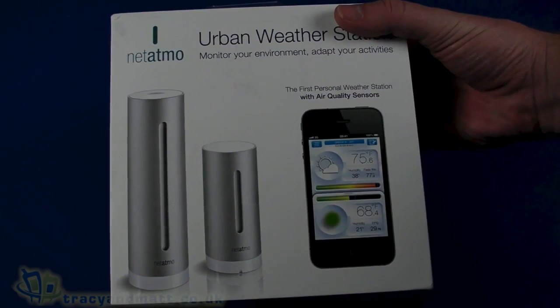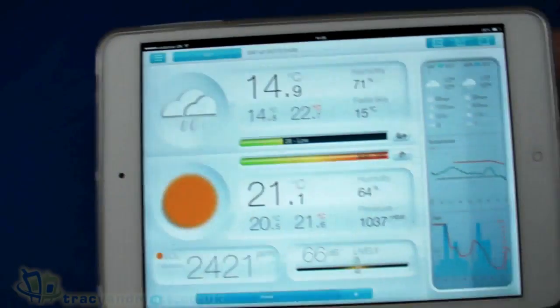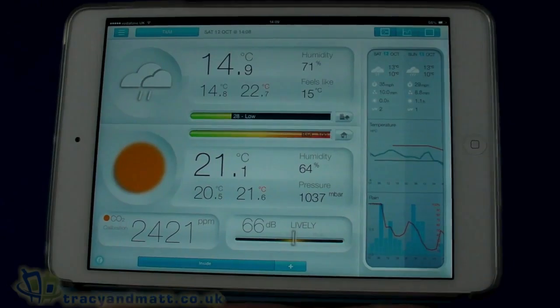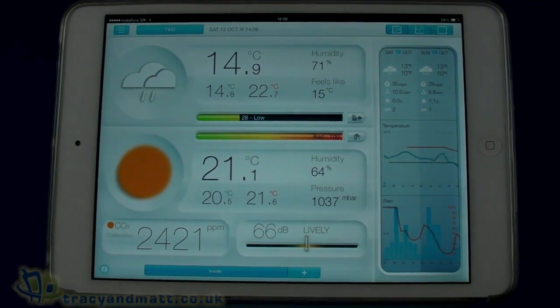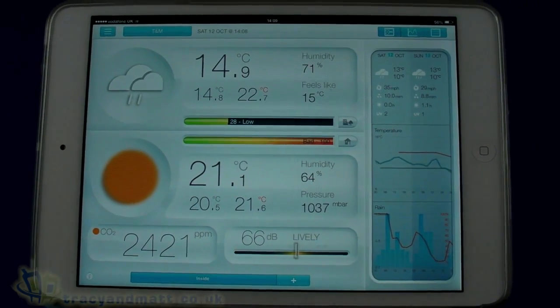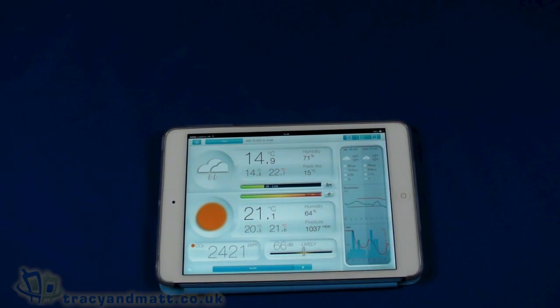That's a little look at the Netatmo urban weather station — the indoor unit sitting indoors and the smaller outdoor unit sitting outside, and that's what we get out of it. We'll have a more detailed write-up on the site at traceyandmatt.co.uk once we've had a chance to play with it more and the readings have settled down. In the meantime, you can follow us on Twitter at twitter.com/traceyandmatt or facebook.com/traceyandmatt.co.uk — thanks for watching.